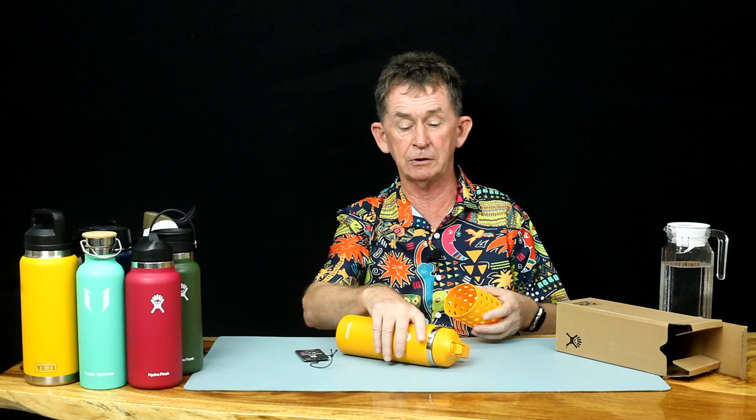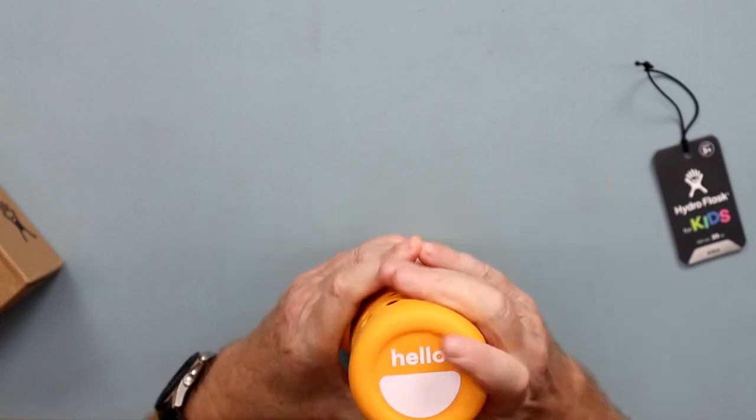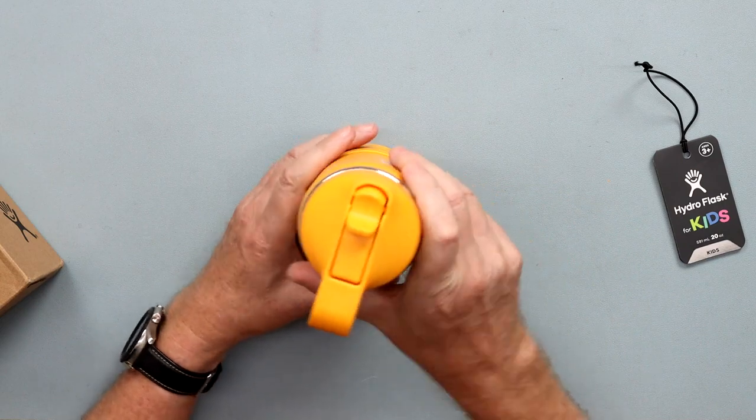The boot is a little bit difficult to take off so I'll put it back on again — you have to ease it on. It's inevitable that when you have a child they are going to possibly drop this or scratch it, and the rubber boot is going to protect it.